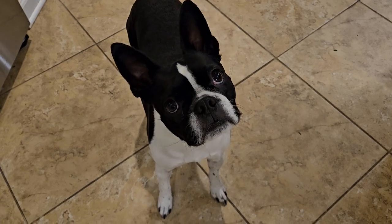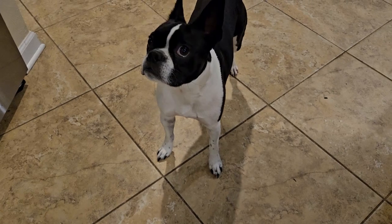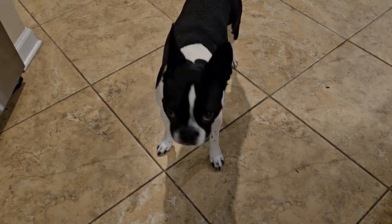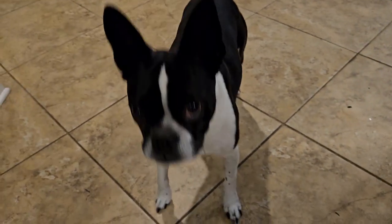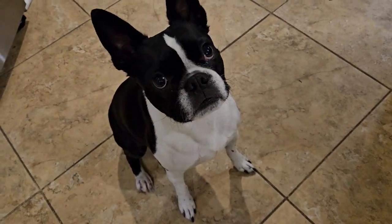Finny's a little confused because when we run the canner we're usually canning meat and he always gets his share. He knows when he sees the canner that's good times for him. But there's nothing for him today - he's not having chicken and dumplings. We'll get him a treat. Say hi, buddy - he's a good boy.